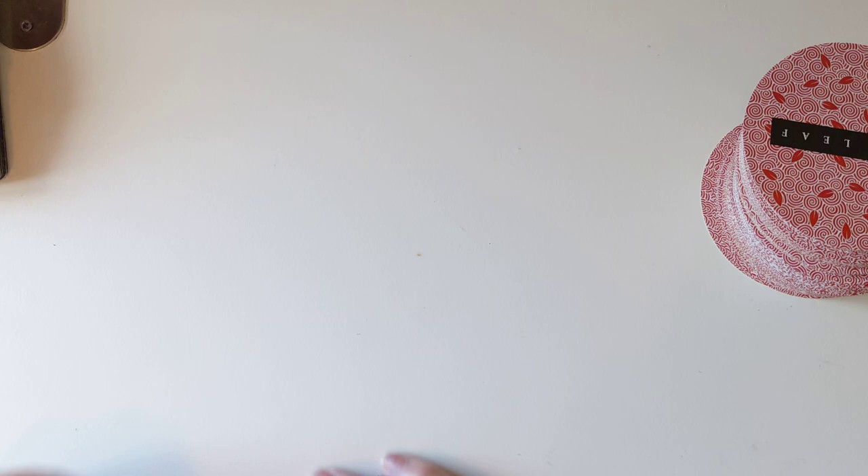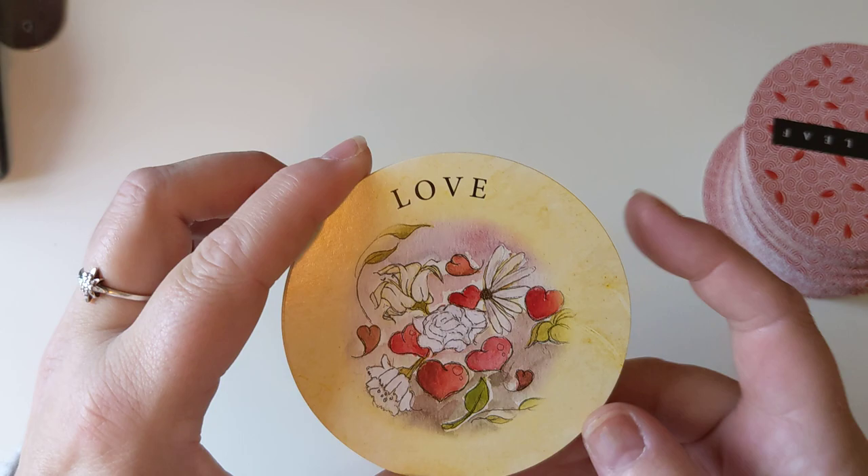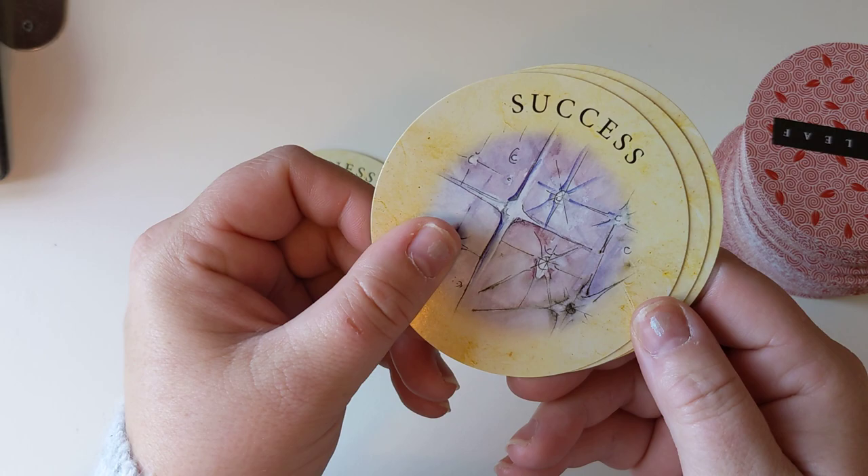And then the astral houses. I haven't even looked up how to do a reading on this, so I'm not going to pull any to do a reading because I'm assuming these will be quite substantial readings and not just quick random pulls. We have the astral houses: Love, Marriage, Happiness, Success, Wealth, and Career.